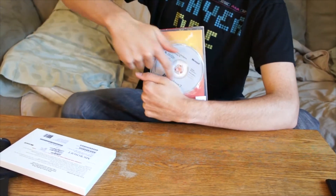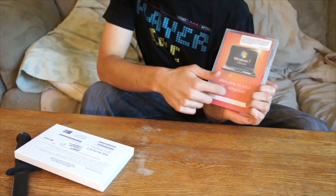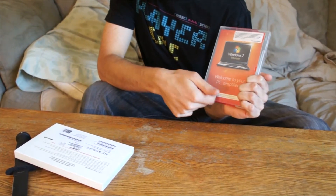And there's the disc. So let's open the case. There's Windows 7 Ultimate. Welcome to your PC — simplified.